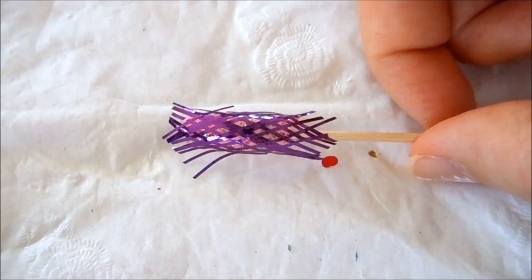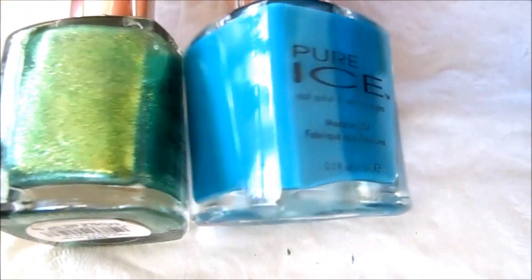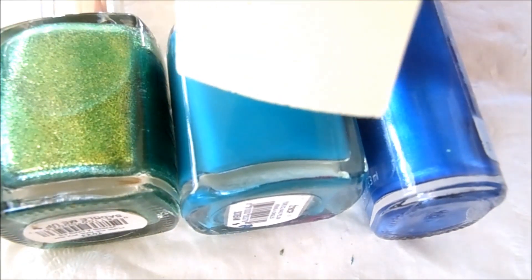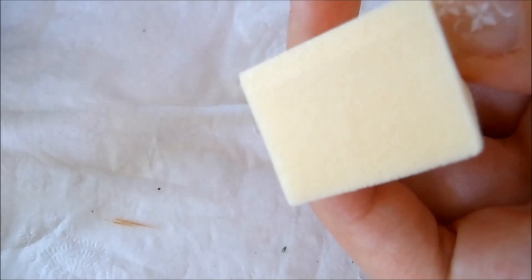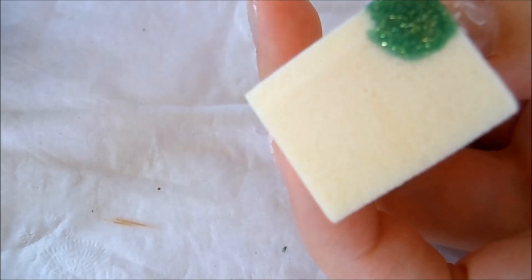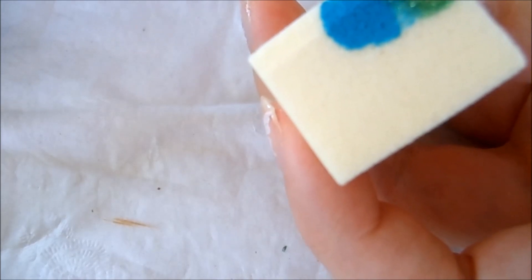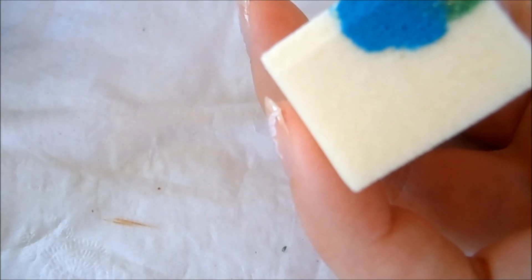Here are the nail tapes applied. Now let me show you the three polishes I'm using for sponging: this one is a green with gold sparkles, this one is a blue-green, and this one is a darker blue. I have my makeup sponge here. Before you start sponging, you want to have all your nail polishes open and ready to go. Apply the green at the bottom, the blue-green in the middle — overlapping a little for a more gradient, faded effect — then the dark blue at the top.